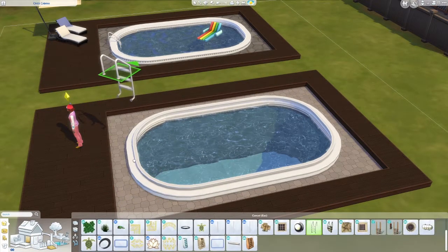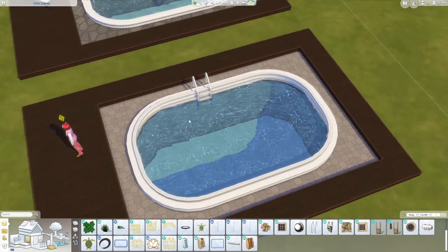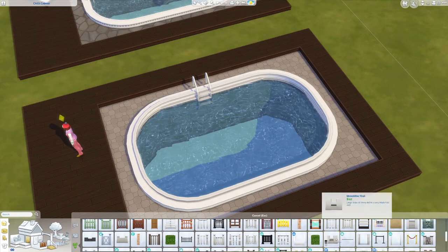For base game you're pretty much done here. You can throw in your ladder — not on the round part — and throw in some lounge chairs, and basically you're done.